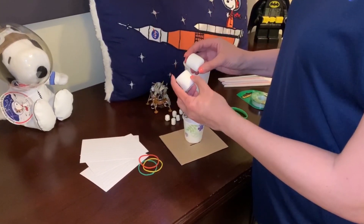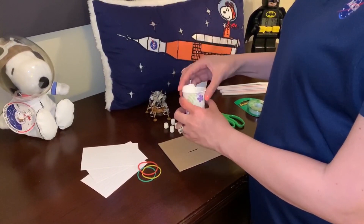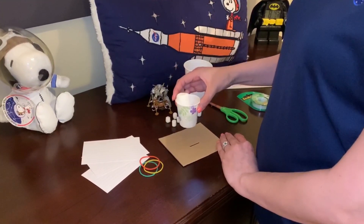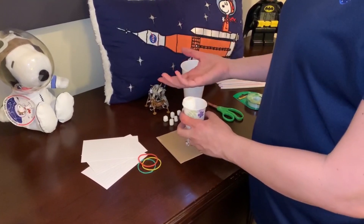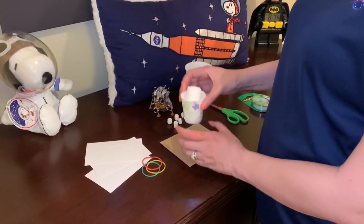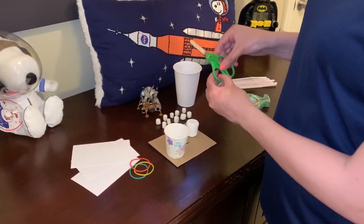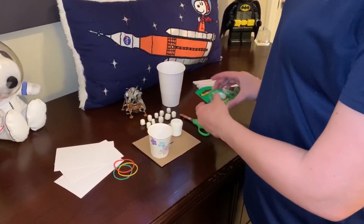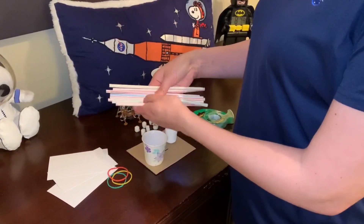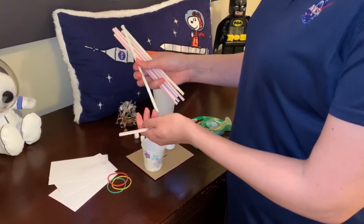Two large marshmallows — these will be your astronauts that will sit in your crew compartment, which will be the cup. Your goal is to try to get the cup to touch down and for the astronauts to not fall off, for it not to tip over where they fall. You have to keep them safe. You'll also need scissors, some tape, and eight straws — preferably the flexi ones — that you can use to build legs or another part of your lander.